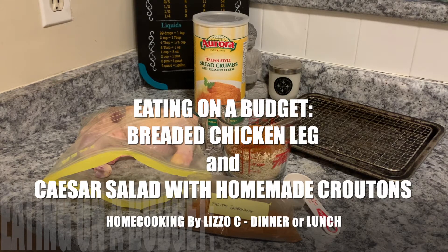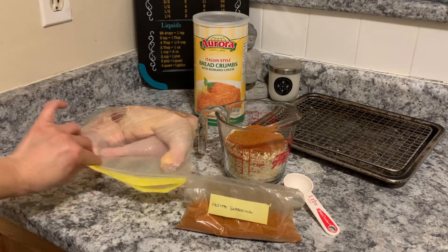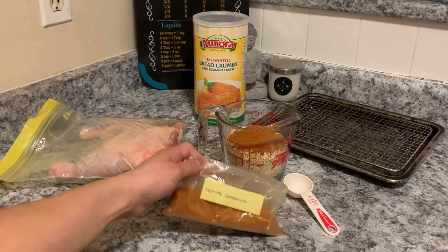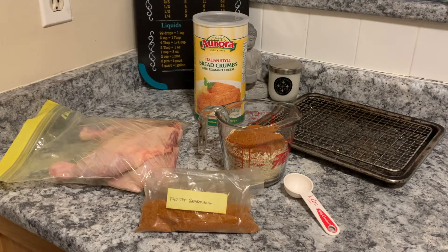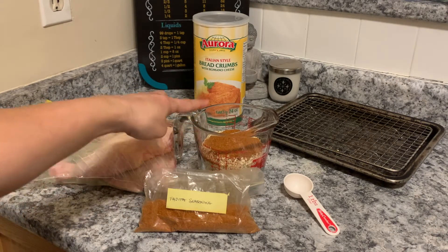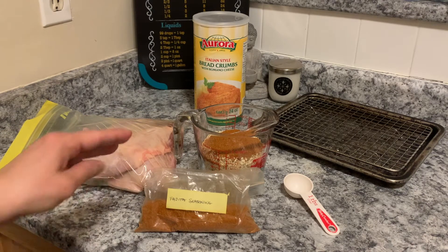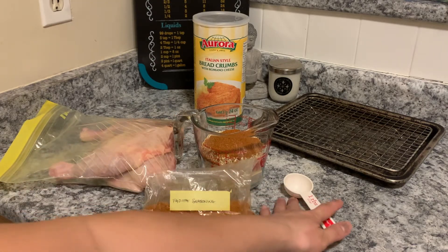Welcome back to my channel Home Cooking by Liz OC. Today's recipe is a really simple chicken leg dinner or lunch. I'm going to be breading chicken legs with Italian breadcrumbs, and I'm going to season the breadcrumbs with homemade fajita seasoning that I made myself, following a recipe. I will share that as well. So let's get started.